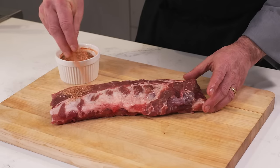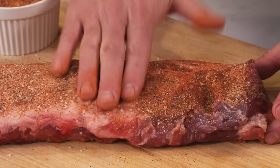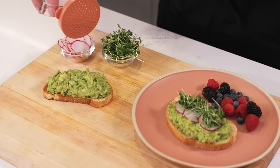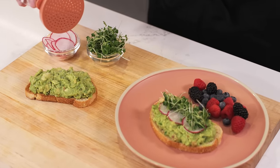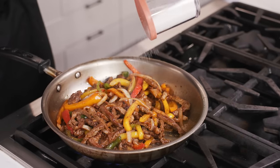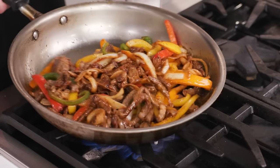MSG is great as part of a dry rub for barbecue. MSG can also be added to foods right before they're served. The best strategy here is to add a small amount, taste it, and then keep adding more until you think it tastes amazing. For instance, a last-minute sprinkle into a pot of soup or a sprinkle on some fajita meat can work wonders.